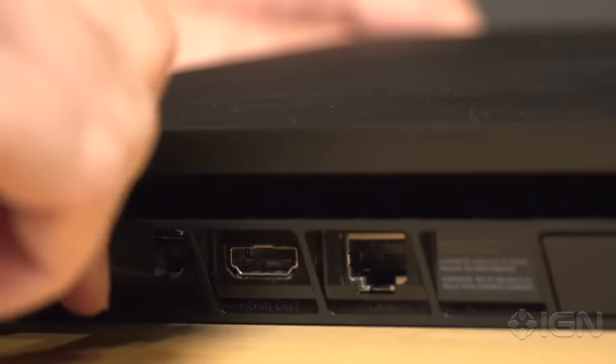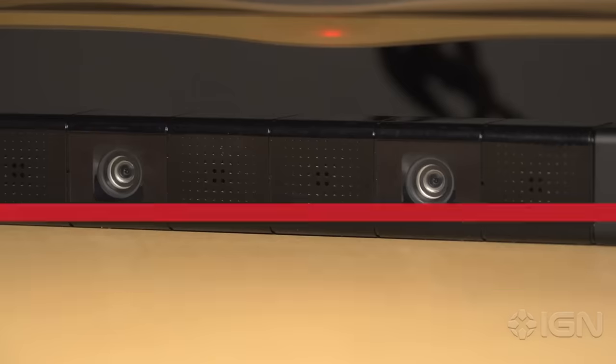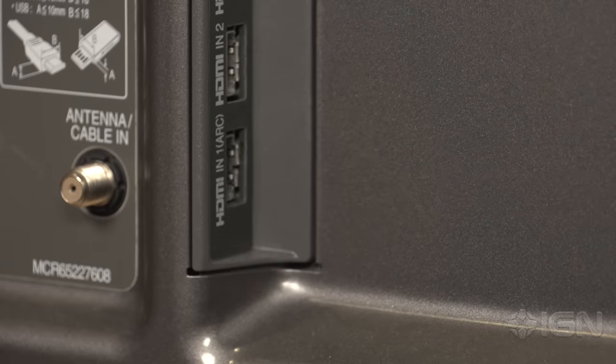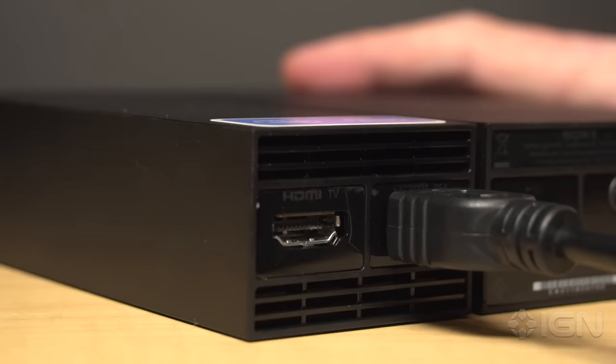Take your PlayStation camera and plug it into the rear of your PS4 console, then place the camera where you want it in your entertainment unit. Next, find the HDMI cable running from your PS4 to your TV and unplug it from the TV. Run this cable into the HDMI input port of the PSVR processor unit — that's the little black box that was included with your PSVR headset.